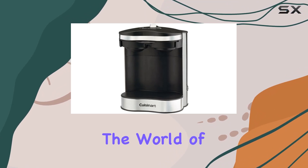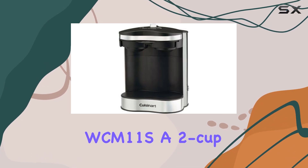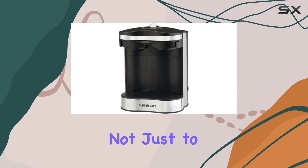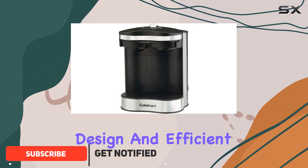Today, we're diving into the world of compact coffee makers with the Conair Cuisinart WCM11S, a 2-cup coffee maker that promises not just to save space but to elevate your coffee experience with its sleek design and efficient brewing.